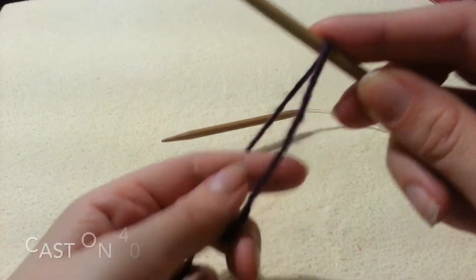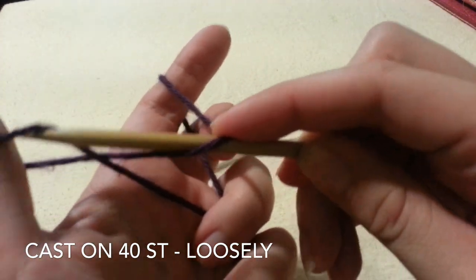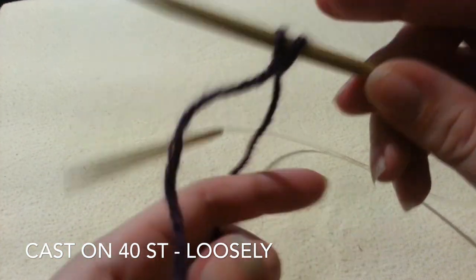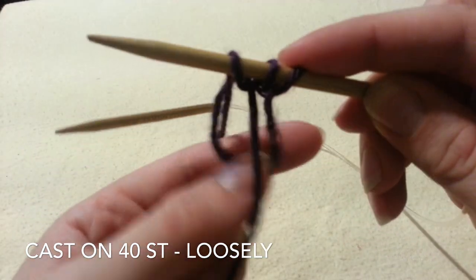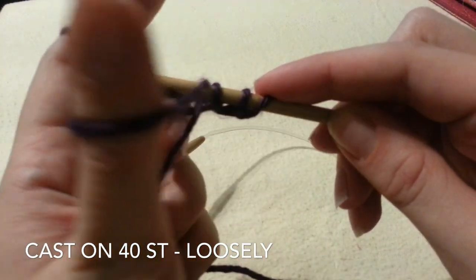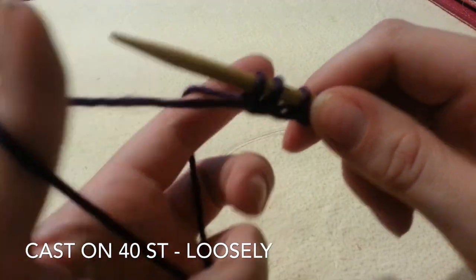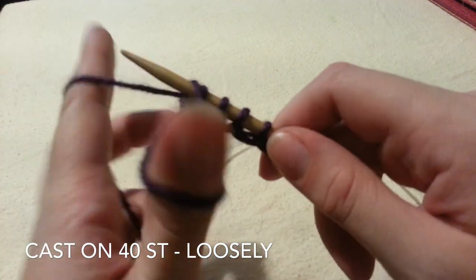You can start with a slip knot if you wish, but I prefer not to. I am going to hold my yarn and begin with a long tail cast on. Rather than pulling it tight, I am going to leave it fairly loose. Try and keep it at the same tension so it doesn't look too funky, and this way the stitches will be able to spread along your needles and you won't have to use another method such as the magic loop. So you are going to loosely cast on 40 stitches.